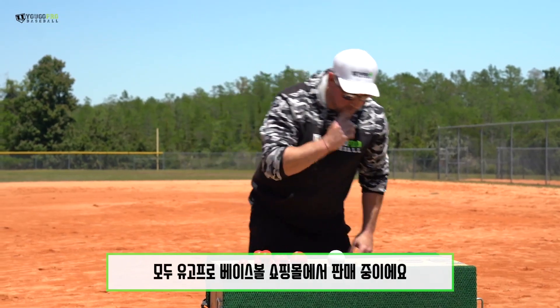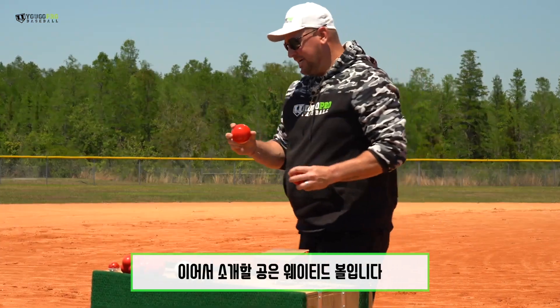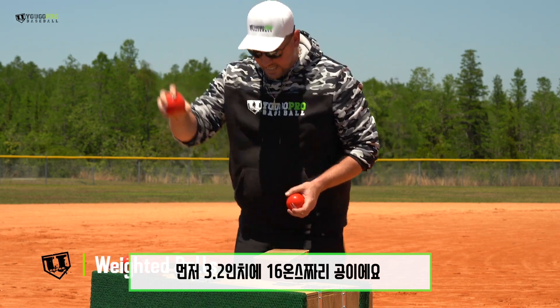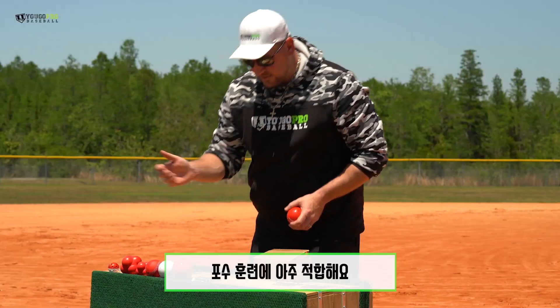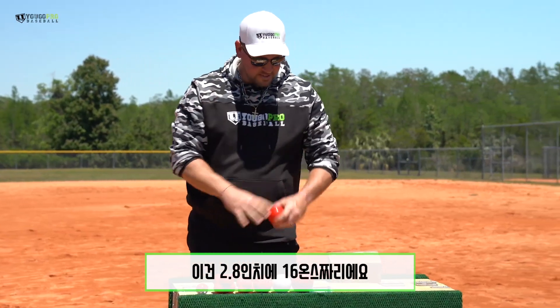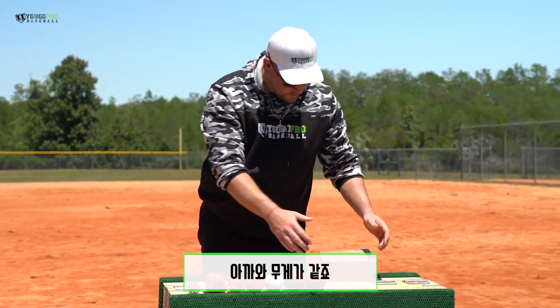All of these are available on ugoprobaseball.com. The next three are weighted balls. We've got a 3.2 inch, 16 ounce ball — great for catchers. Even if you want to hit them, they're durable, you could hit with them. Then 2.8 inches for the 16 ounces — same weight, just a little bit different size.